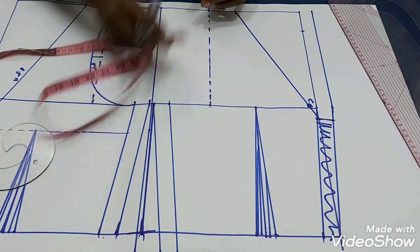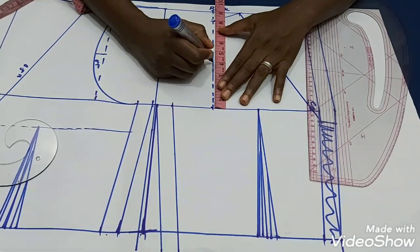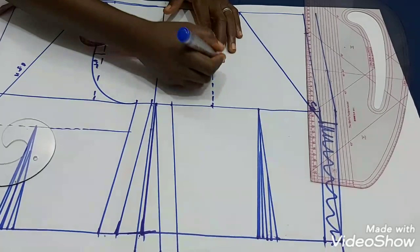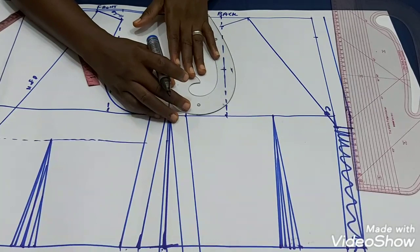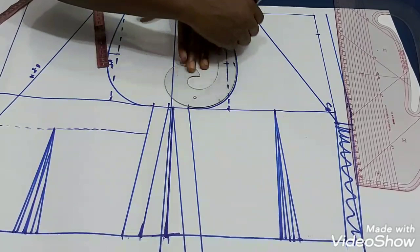This is where my zipper is going to be. Let's create the shoulder slant — one inch. For the back armhole, I'll find the midpoint between the two points — that's 4 inches — and go in by half an inch. Then with my French curve I'll create the armhole for the back.